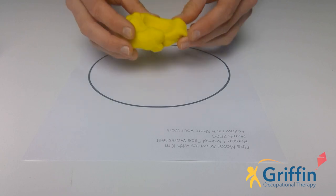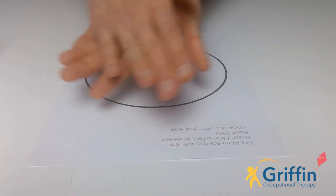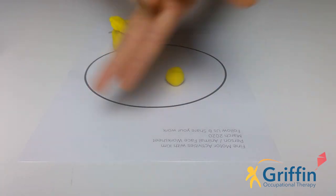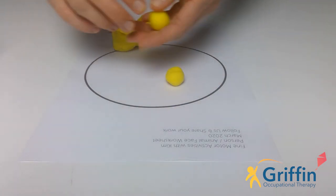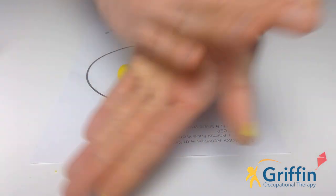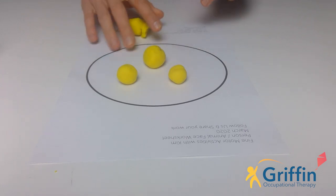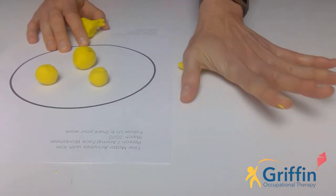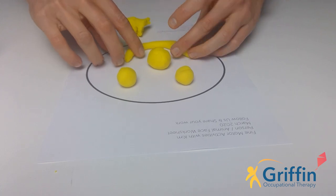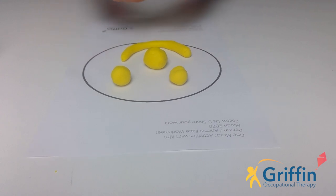Use the play-doh to make a face in the circle. Get one little bit, roll it into a ball - that could be an eye. Then take another little bit, roll it into a ball - there's another eye. I'm going to give mine a really big nose, so I'm getting a bigger piece. Then I'm going to roll out a smaller snake like we did yesterday and give him a mouth. Hopefully you can make some eyes, a mouth, and a nose. I think I might give mine some hair as well.